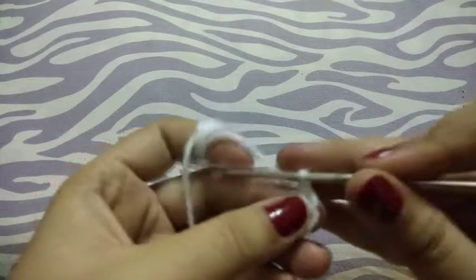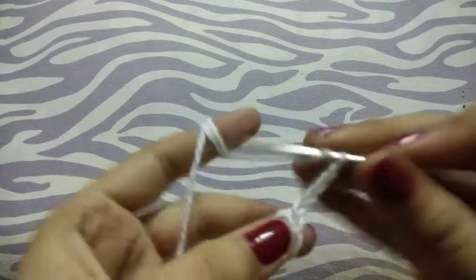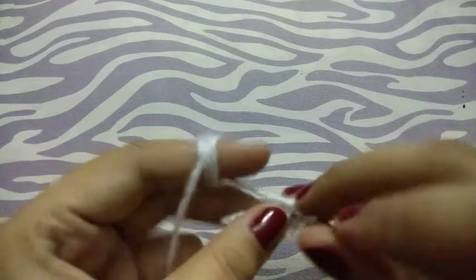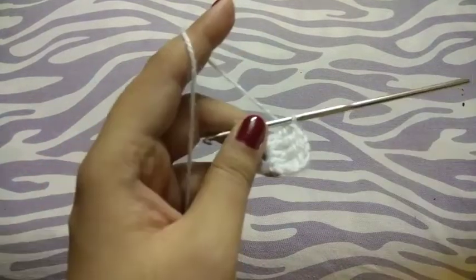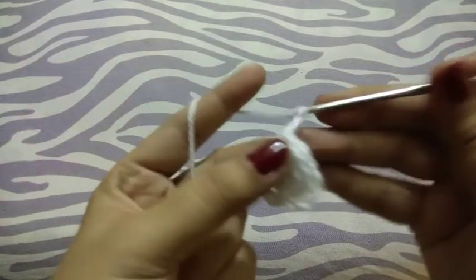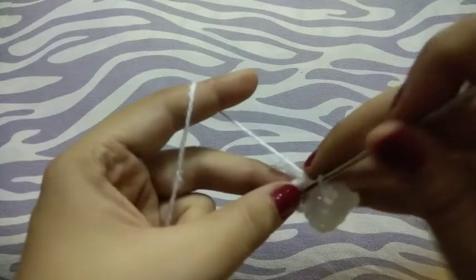Chain 4, now I will make 4 triple crochets. Now chain 4 and single crochet in the ring.